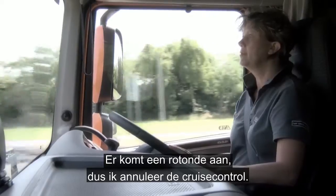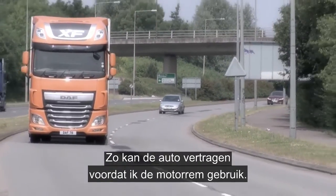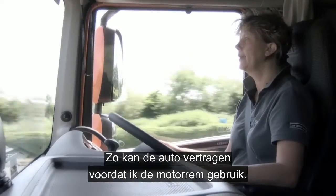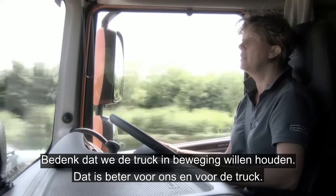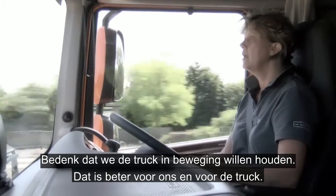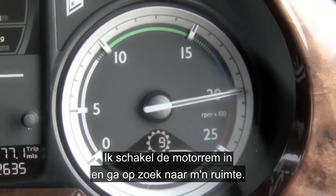Roundabout up ahead, so I'm going to cancel out the cruise control, allowing the vehicle to decelerate before I go on to the engine brake. Remember, we want to try and keep the truck moving — it's better for us, it's better for the truck. Engaging the engine brake now and I'm looking for my gap.